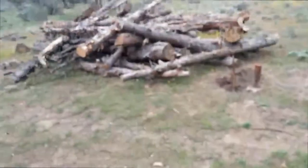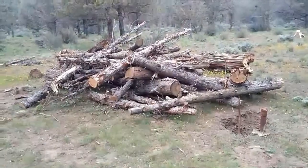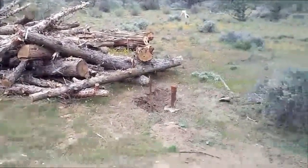Welcome to the Iron Ridge Outdoors channel. I've been working hard processing wood around the property and I've got the fun job now of chopping it up.